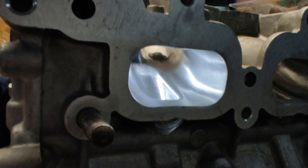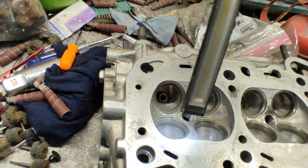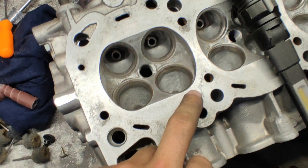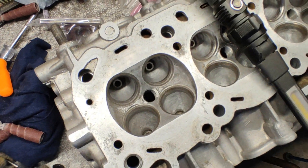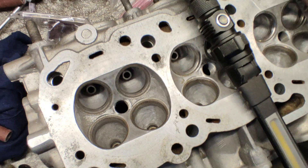That's pretty much it guys, just wanted to show you that real quick — this side is all done. Be careful when you're working around the valve seats — don't sand those, because you might damage them. If you do, you're gonna have to pull them out and put new ones in.